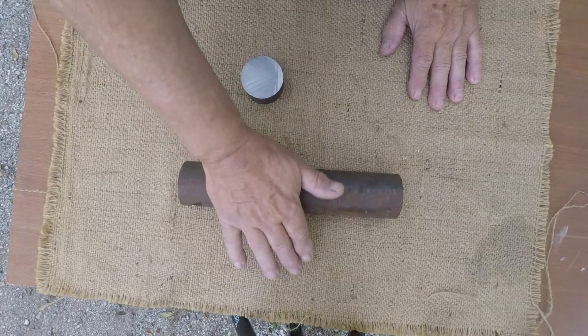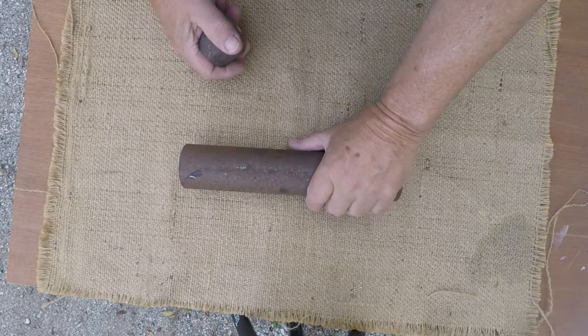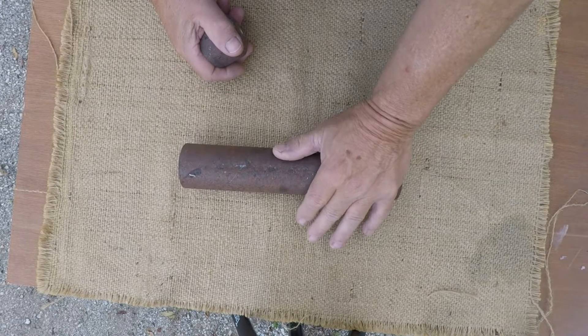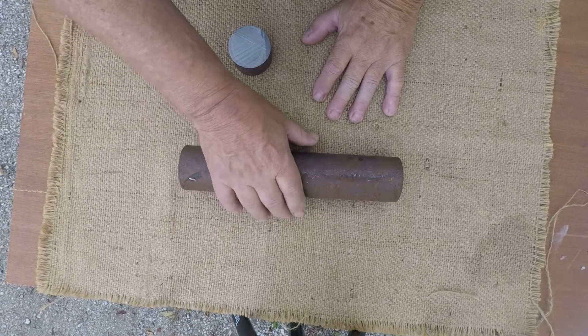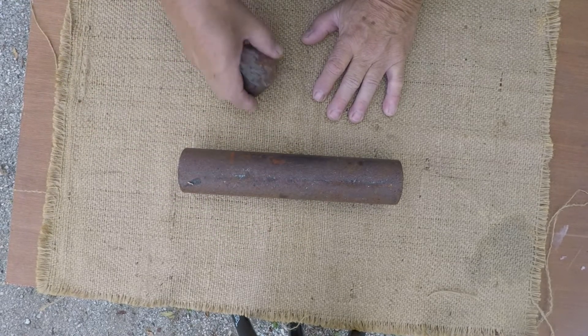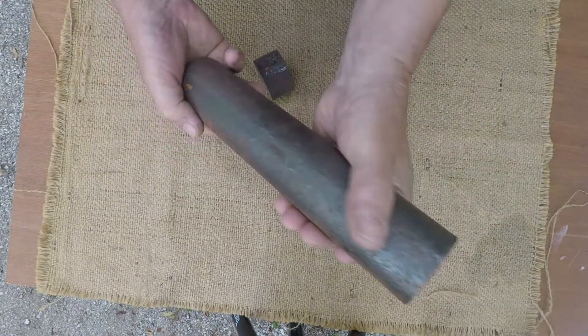I'm gonna make a quick little video on this steel. Whenever you see a knife that I make and it's got a hallmark and I refer to it as DH3W2 — DH3 of course stands for Don Hanson III, and it is W2 tool steel. This is the condition that this steel comes in.